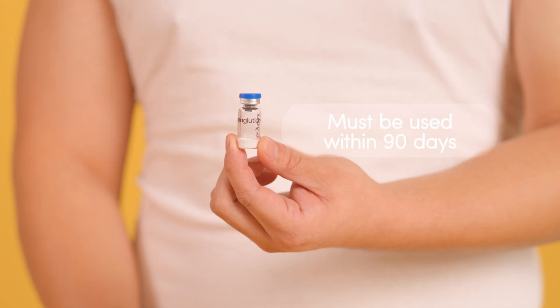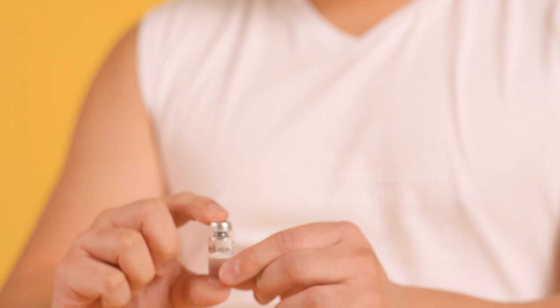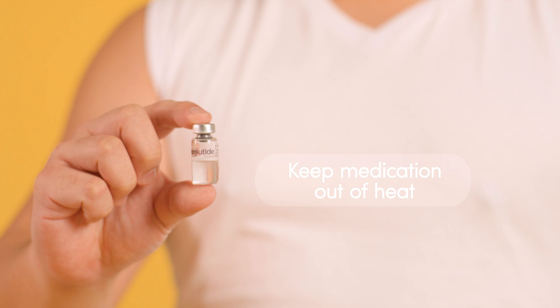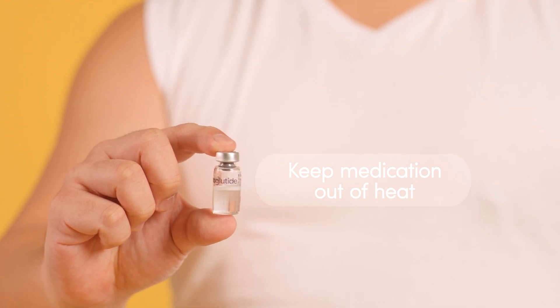Keep in mind that each vial should ideally be used within 90 days, whether it has been used or not. If you're traveling, keep your medication away from heat — do not leave it in your car or pack it in checked luggage. Always carry it with you. If you are taking other medications, consult your healthcare provider about potential interactions with your semaglutide medication.